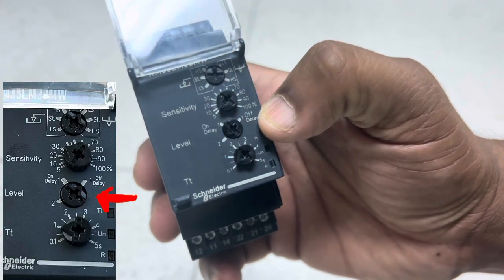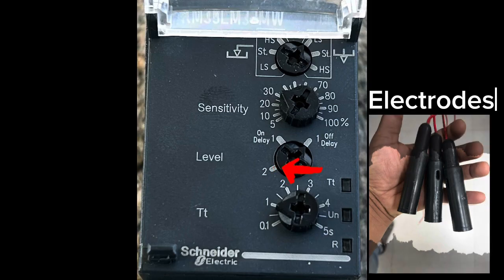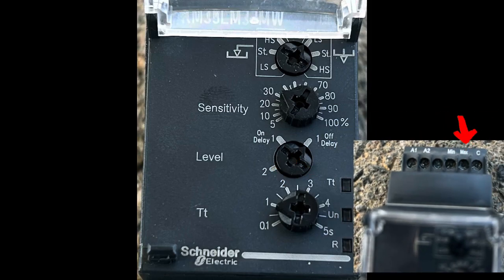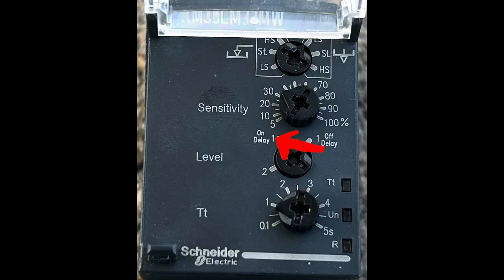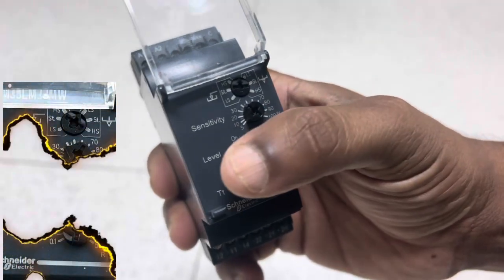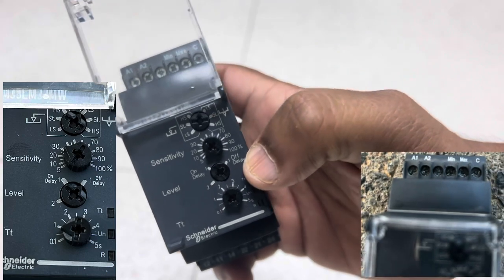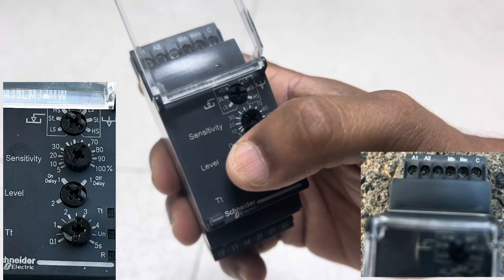The three level selection modes are: 2, on delay, and off delay. If we select mode 2, we need three electrodes — three points in the water: the common point, the minimum point, and the maximum point. For on delay, only two points are needed: the common and the minimum point. On delay means we can provide a time delay for the relay function.